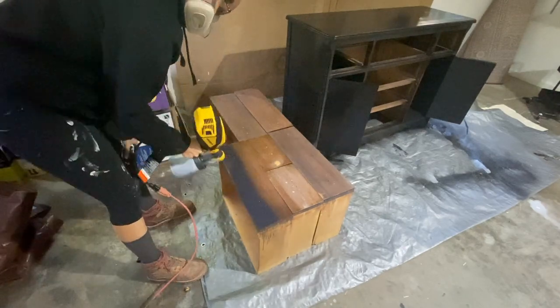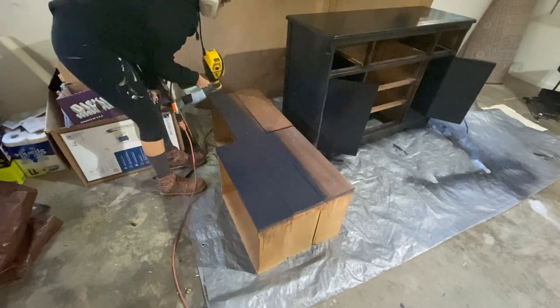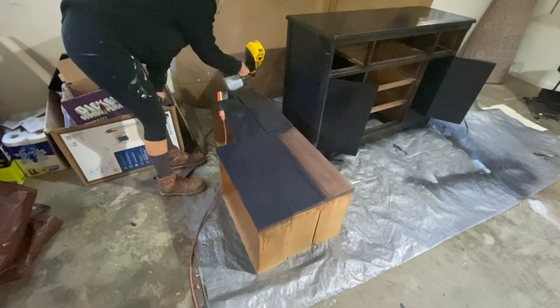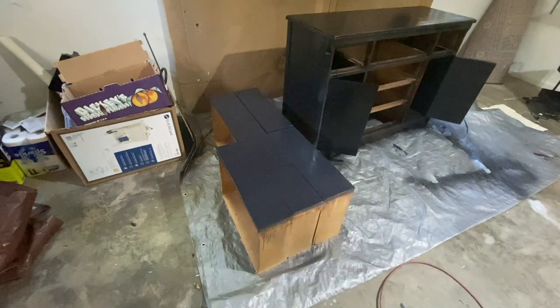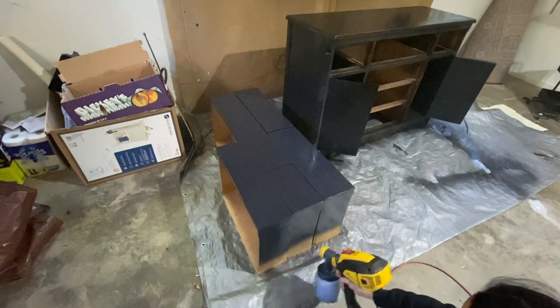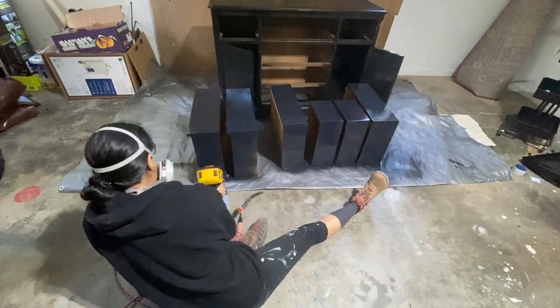For drawers, I like spacing them out so that I'm not wasting any paint on the sides of the drawers. I can spread right on over to the next drawer and get as much coverage as possible without over-spray being wasted.